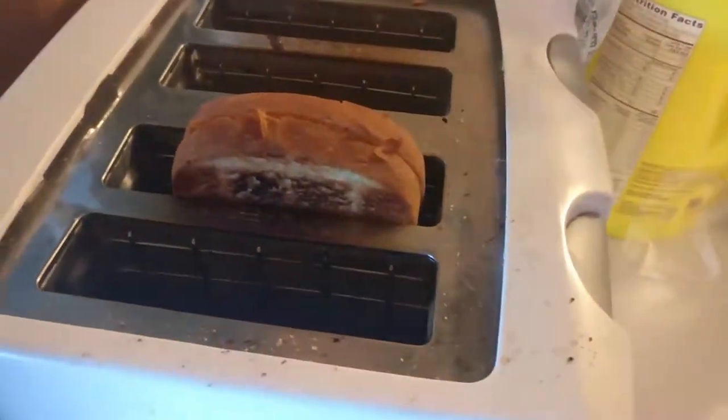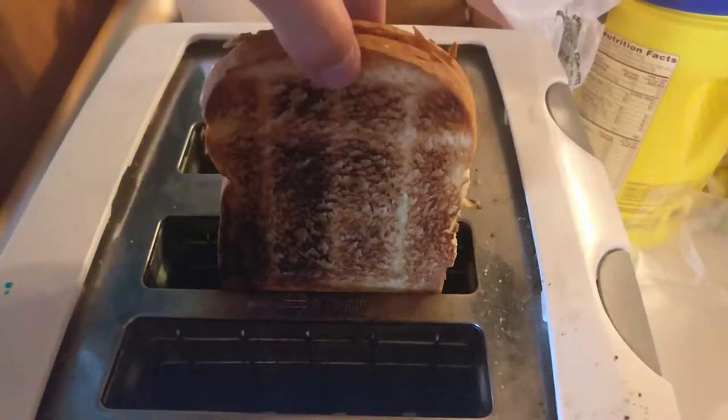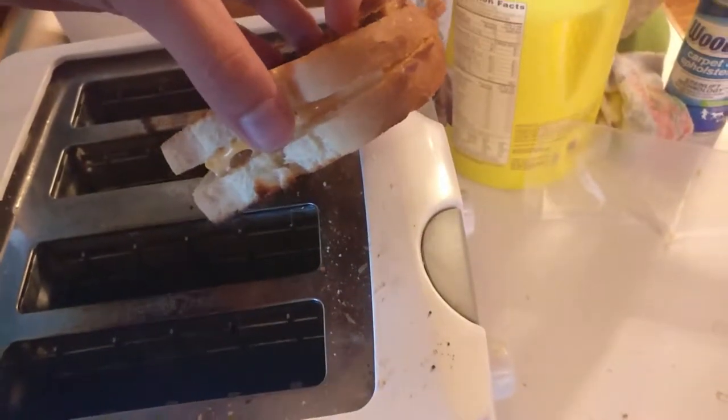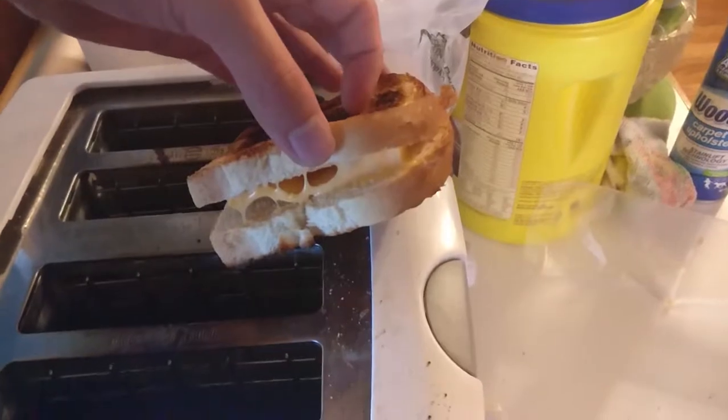My bread got just a little toasty there, but on the bright side it's all nice and melted in there. Look at that beautiful melted cheese. You've got yourself a nice grilled cheese sandwich, ninja style — although I don't recommend eating your own hair. Don't do that.